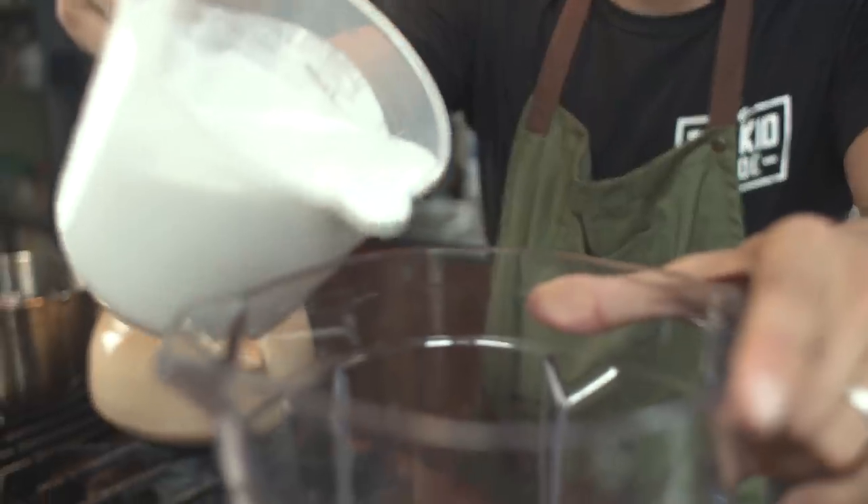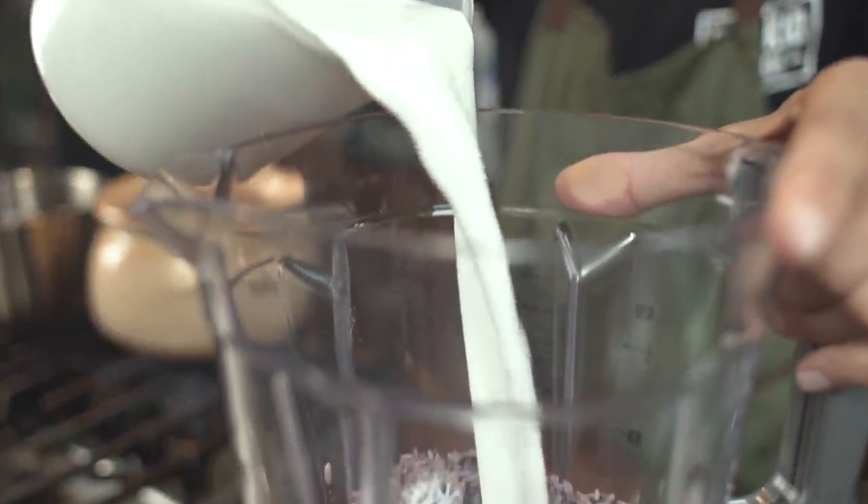Malakit is sticky rice. Galapong — galapong is the ground sticky rice. So we're going to go ahead and mix this up with some coconut milk. I'm going to put half of this first, make sure that gets really smooth, and then add the rest of it.